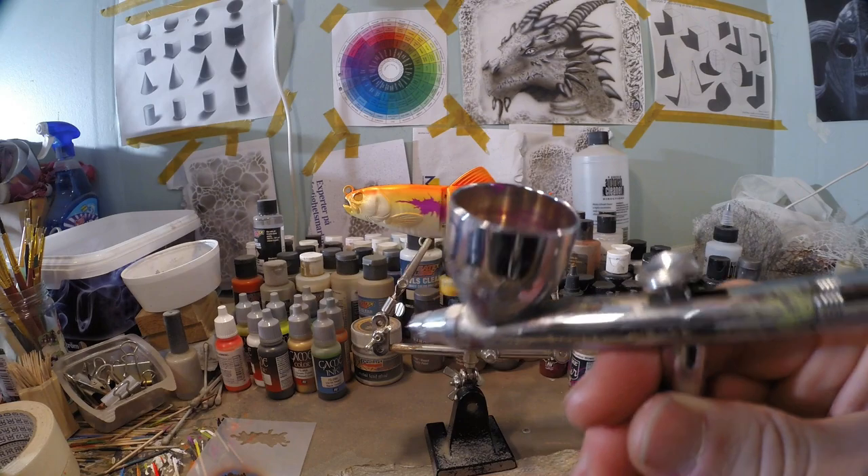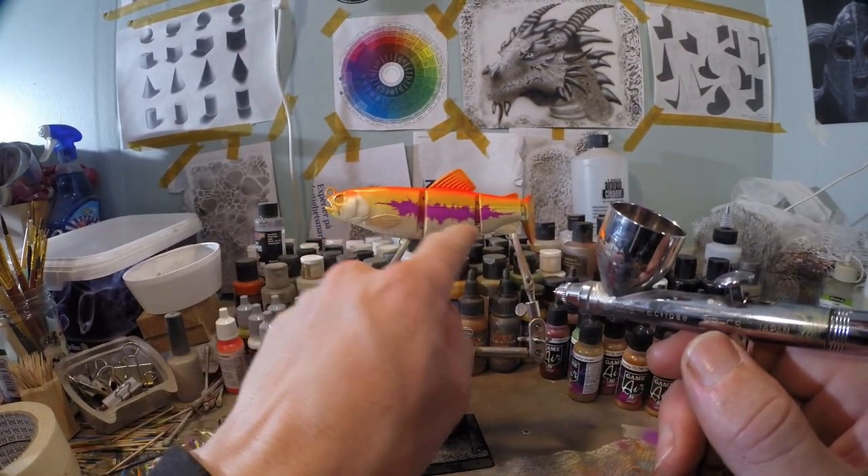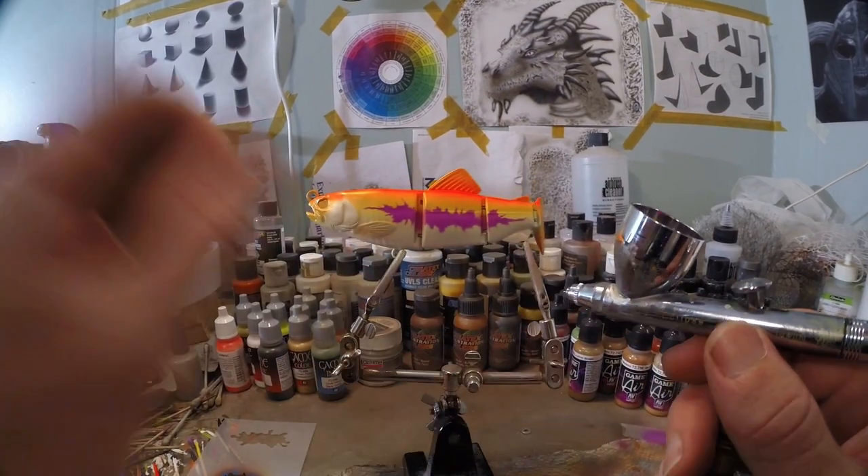I still got the same paint in my chamber and I'm gonna do a light overspray over some of the edges, just to make it a little bit more blurry and blend into the background.